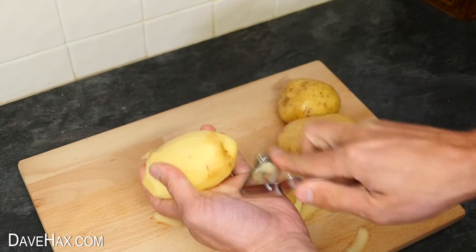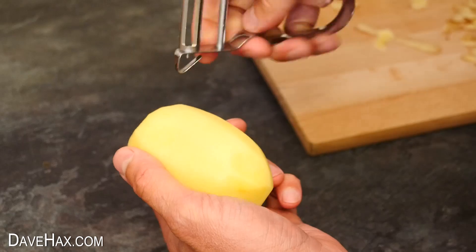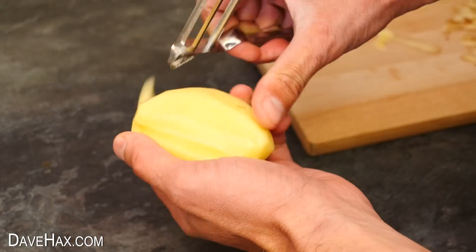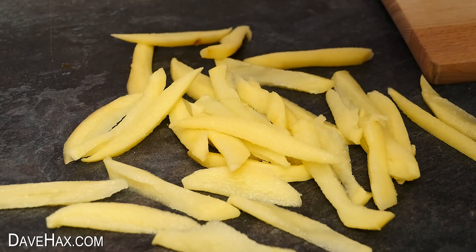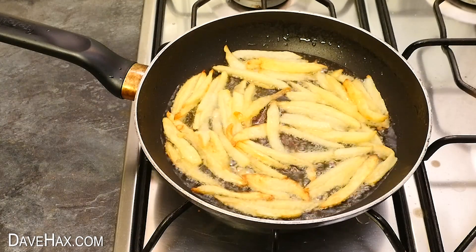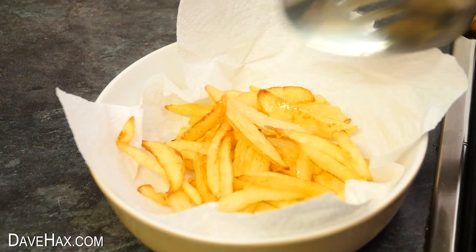What is really cool is you can also use the triangular cutter to slice out your own french fries. It's dead simple and really quick. I cooked these in some oil until they're nice and golden. They taste great.